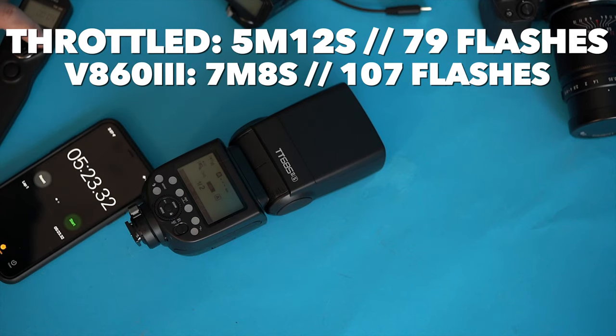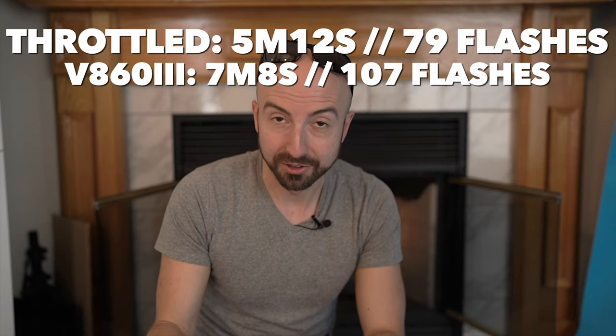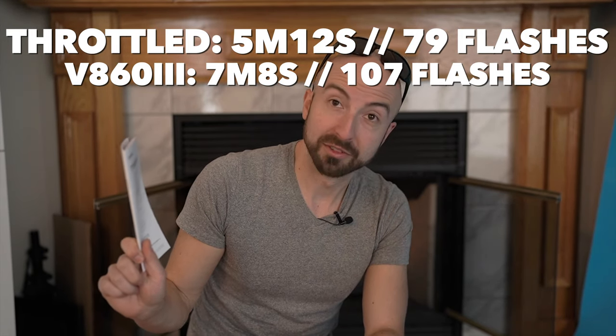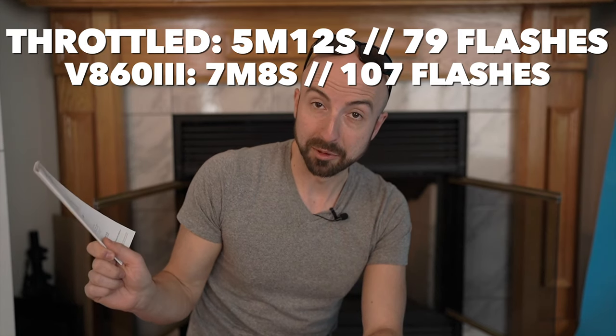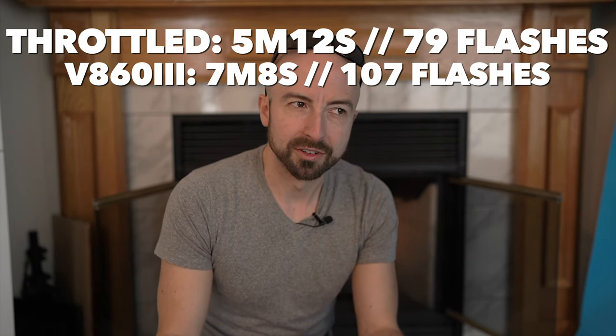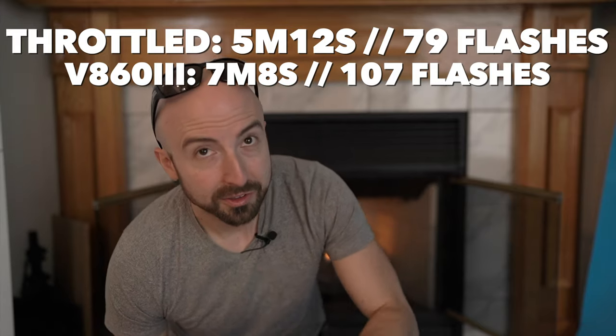Looks like we are out of time. Although we haven't overheated, we have exceeded our recycle times. At 5 minutes 16 seconds and that many flashes, we have reached our limit. Although it wasn't supposed to stop until seven minutes, our recycle time just isn't keeping up anymore.